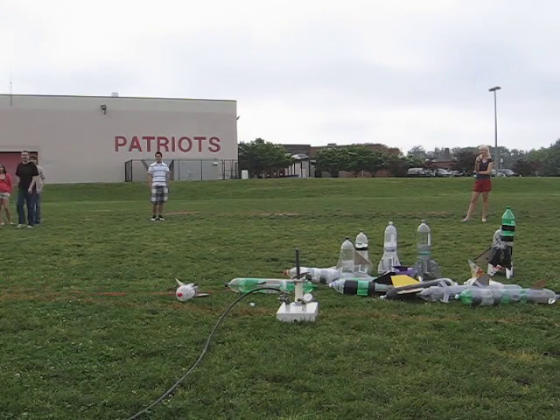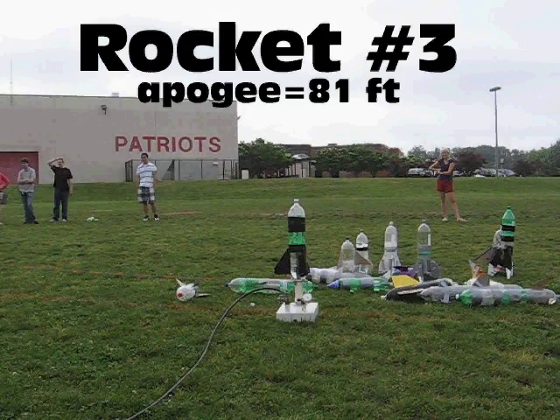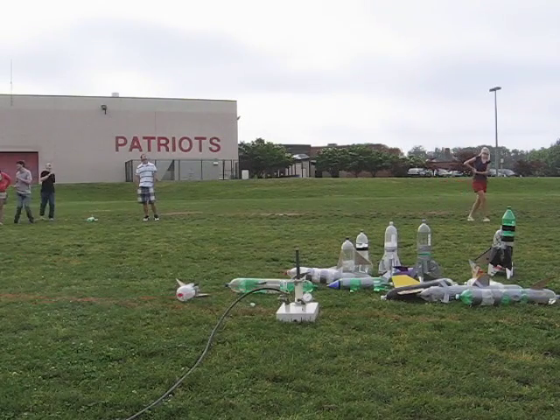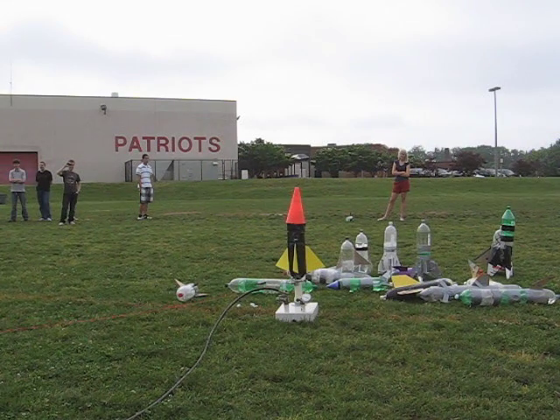I'm giving that though. Three, two, one. Okay, rocket number four. Rocket number four.